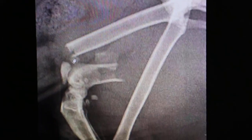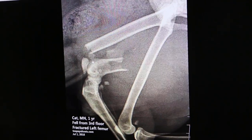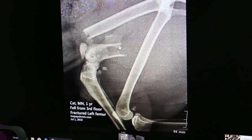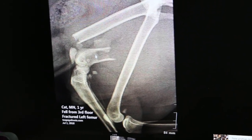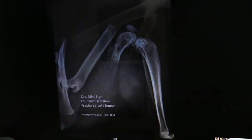Now this is the x-ray taken before surgery, when the cat fell down. You can see the thigh bone laterally. There are small bone fragments here. This is the kneecap — you can see one end and the other end of the fracture. It is not a clean transverse fracture; it is a spiral fracture with multiple bone fragments.